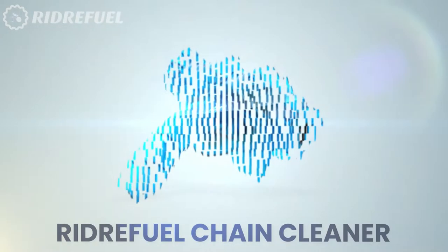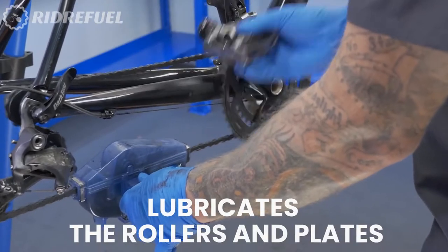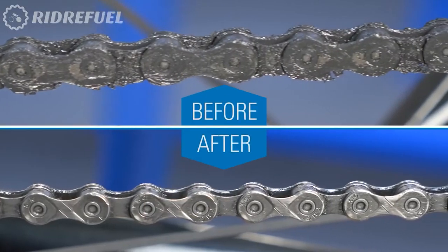Rider Fuel Chain Cleaner is the best tool to get your bicycle looking sparkling clean again. Rider Fuel Chain Cleaner not only helps you remove dirt and grime, but also lubricates the rollers and plates.